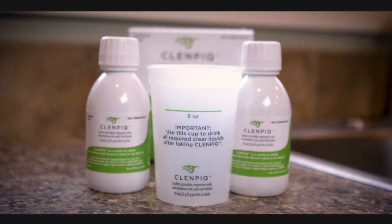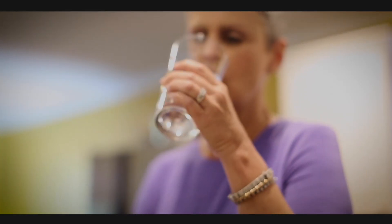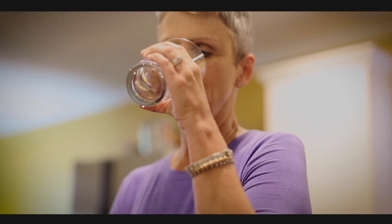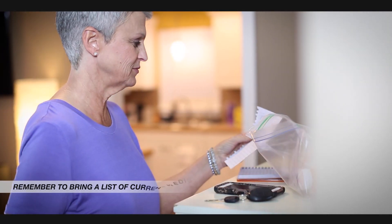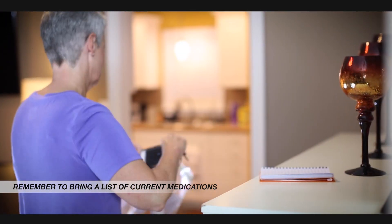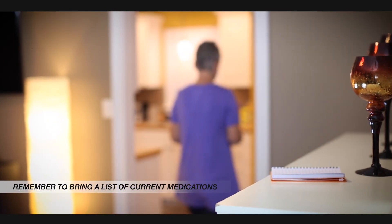At the second assigned dose time, drink the other full bottle of ClinPic and follow that again with four eight-ounce glasses of water over the next hour. Nothing by mouth after midnight except for your regular medications. Remember, you must drink all of the prep solution to ensure that your colon is clean enough for the procedure to be completed.